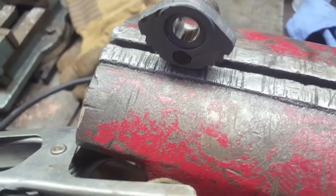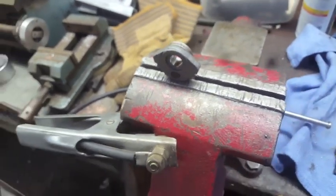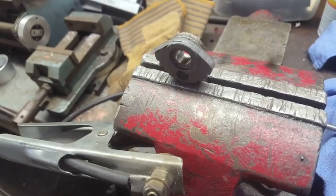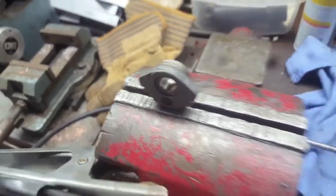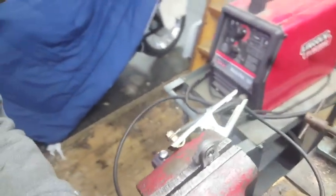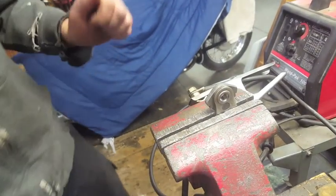It doesn't happen very often, but we have seen it happen, so we've adopted a kind of preventative repair: doing a quick spot weld to put the segments together and keep them together. Let's see if we can do this real quick.